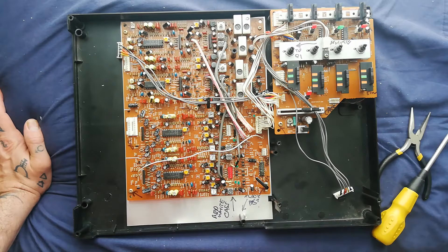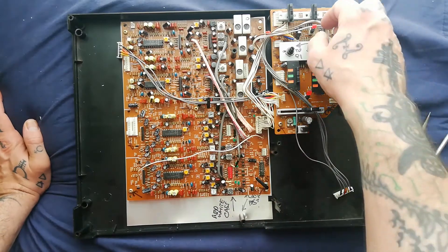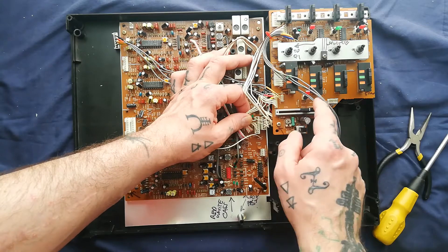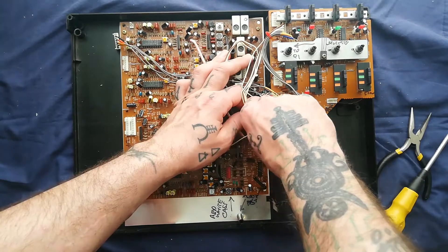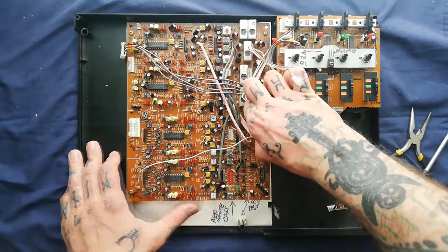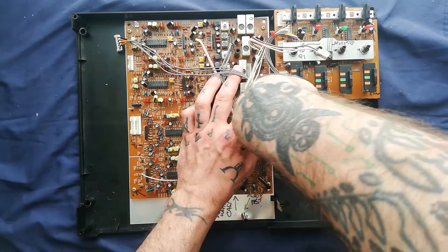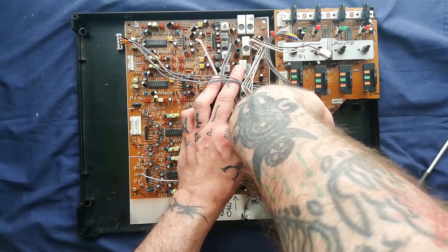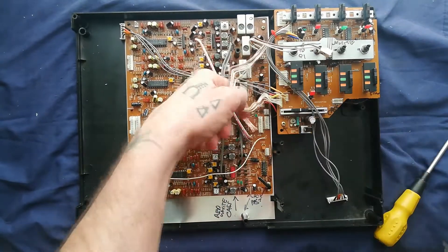It would mean that you weren't getting voltage to your op-amps and you wouldn't get any sound. Then we've got two headers here just off to the left of the pitch control - a shorter one and a longer one, so you're not going to get those mixed up. It's stiff so I'm grabbing the connector with pliers so I don't put any strain on the wires.